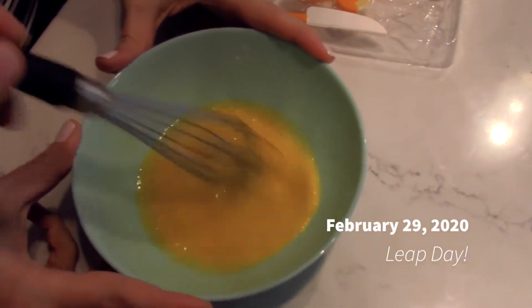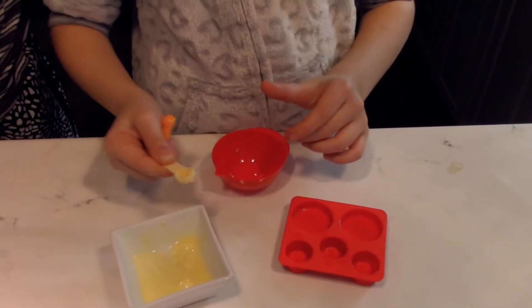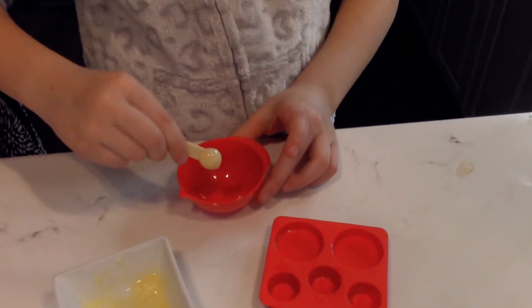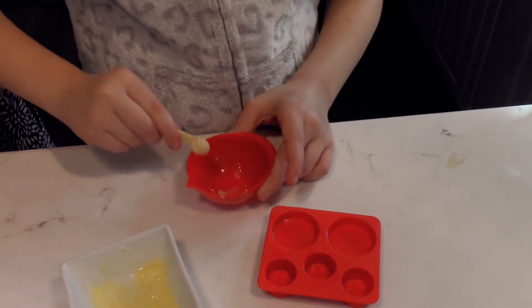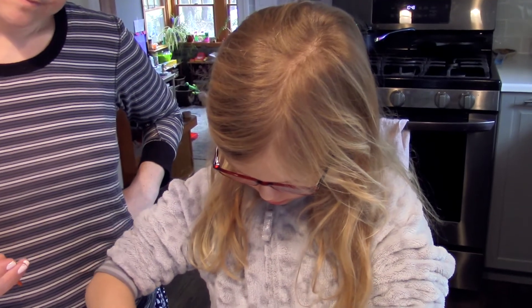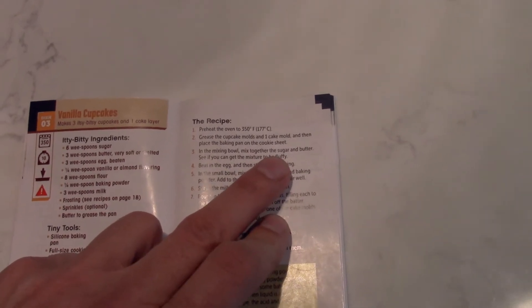Stirring some eggs. What next? What do I do next? First, put six wee spoons of butter into the bowl. Now we have to mix the sugar and egg.